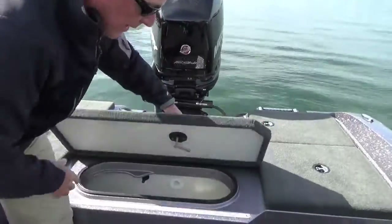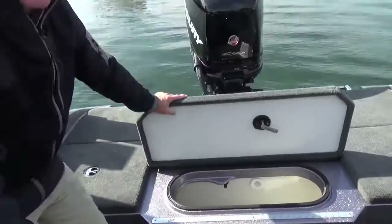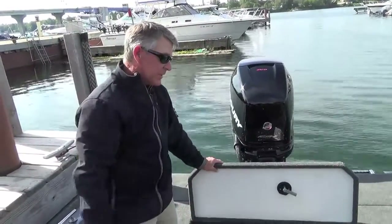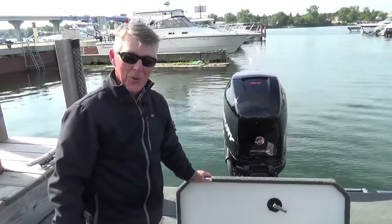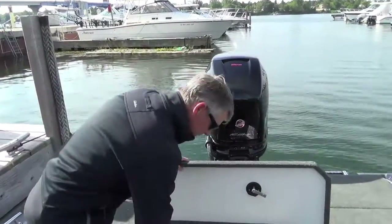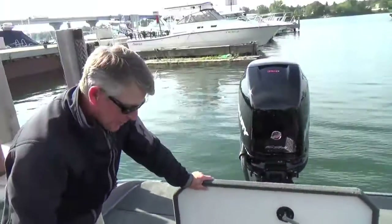Now the live well — the business end here. It's a 40-plus inch live well in the 2080, built to accept virtually any size fish we're going to worry about catching. You've got your ruler here, which makes it real easy to see if the fish is legal before you put them in.